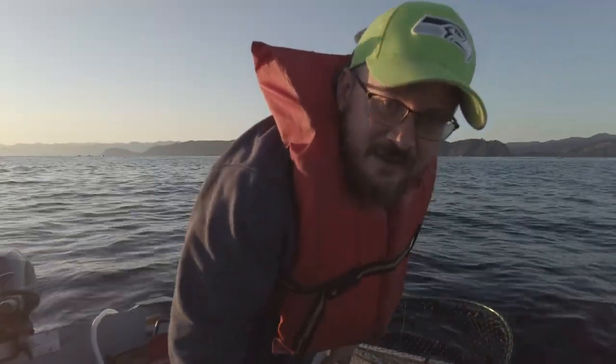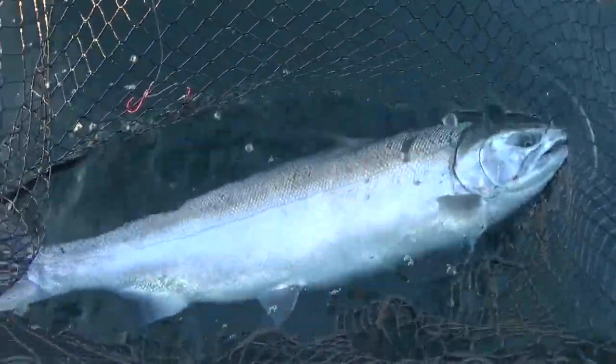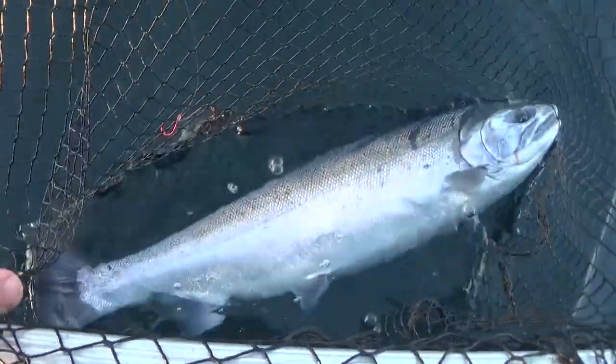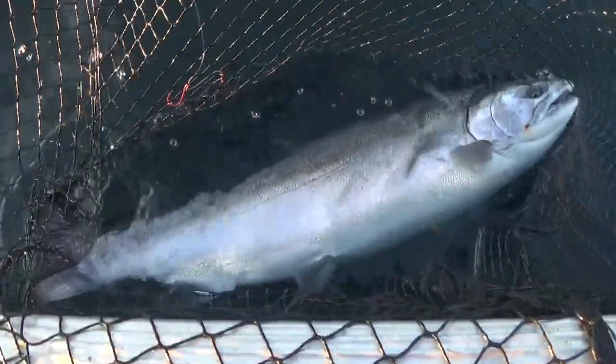It is a wild. This is the biggest wild I've caught in a long time. I'm going to keep them in the water — I'm not going to take them up for a glamour shot — but that is a really nice wild coho. That's seven, eight pounds all day. I'd say eight easy. That is a tank.